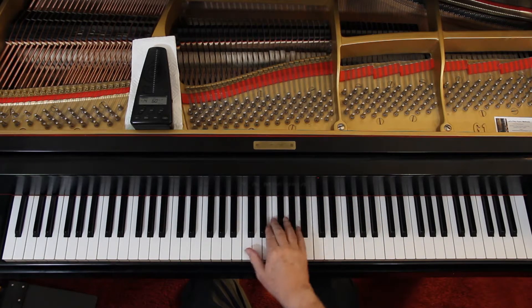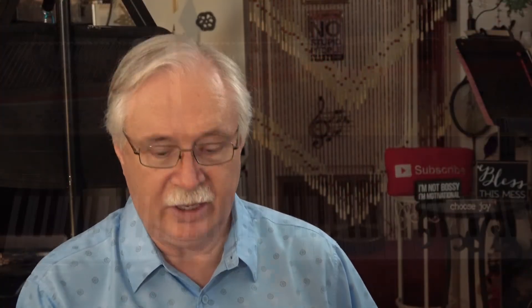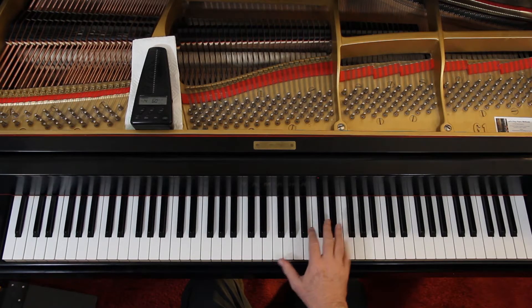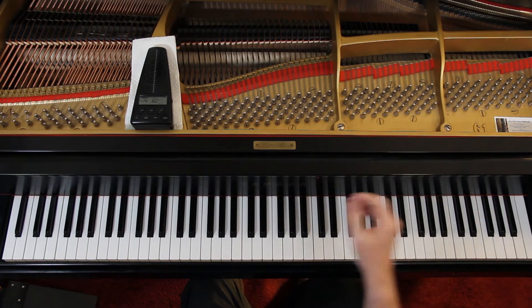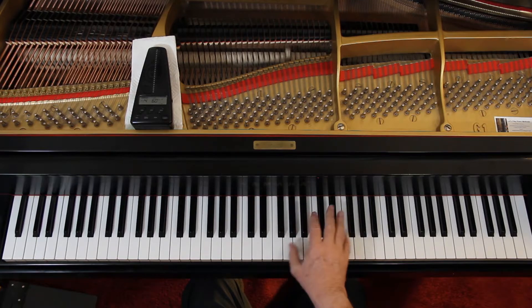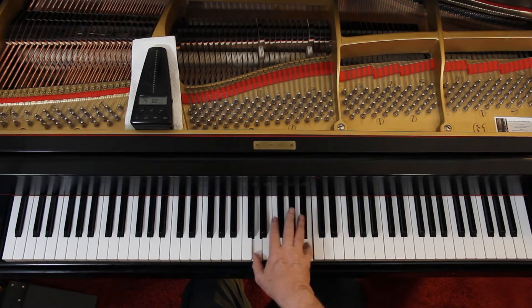I'm just thinking about the thumb, or I could think about the little finger and let the thumb go along for the ride. It doesn't matter which finger — it's good to be able to do either one. The problem with trying to keep your hand in that position is that you'll get tense, and we don't want to get tense playing the piano.